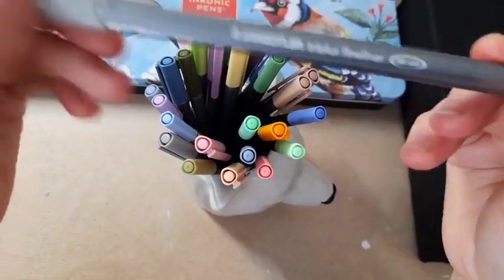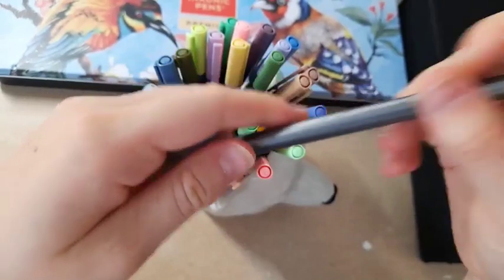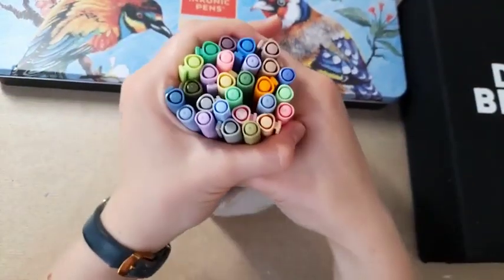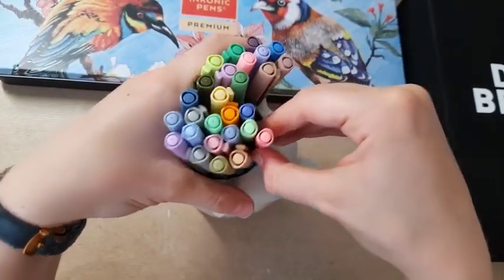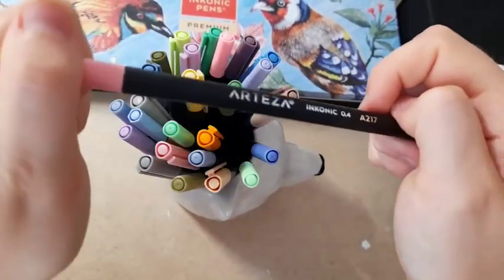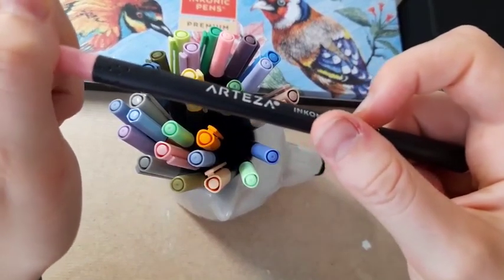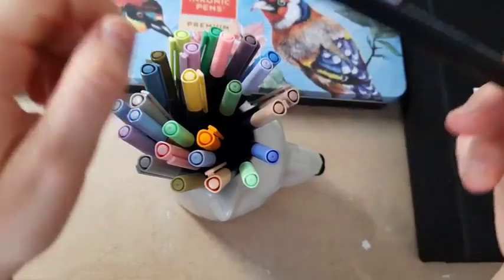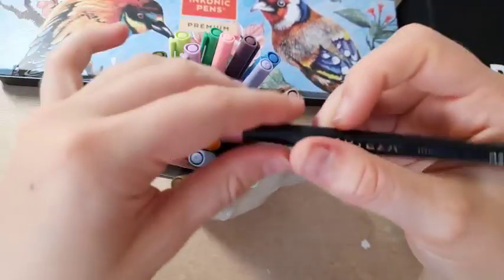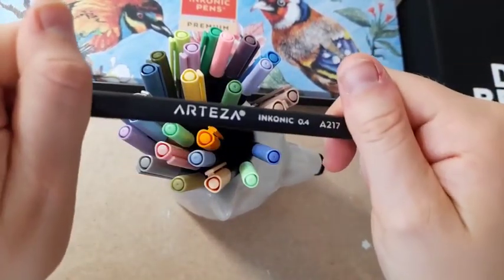I also have the Staedtler Triplus fineliners — I believe these are 0.3mm and I find them a lot more comfortable to use. I now also have the Arteza Inconic fineliners. These are very much the same sort of thing except they come in a wide range of colours. Staedtler did come out with some new colours last year, and Stabilo have some recent ones too, but if you're looking for the biggest range of colours, Arteza is your best bet.